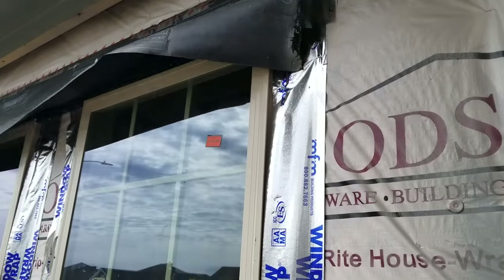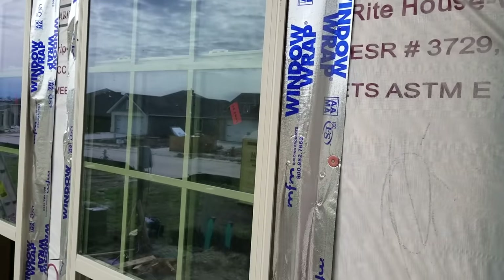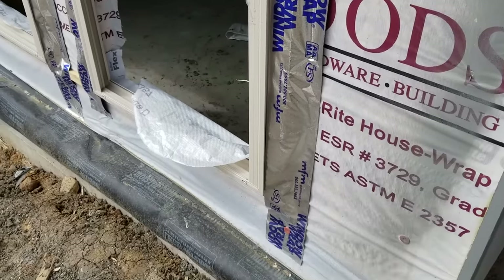Up top, they've got some sort of flashing they're trying to do there. I don't know what that is, but it's not right. I'm less than confident that all of this is going to be flashed correctly.